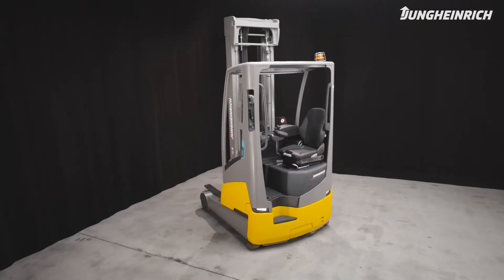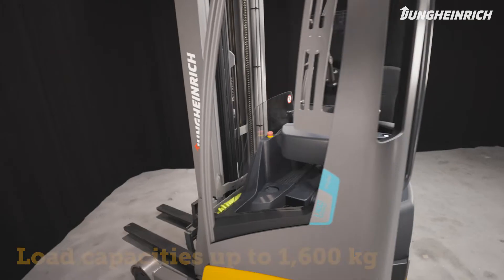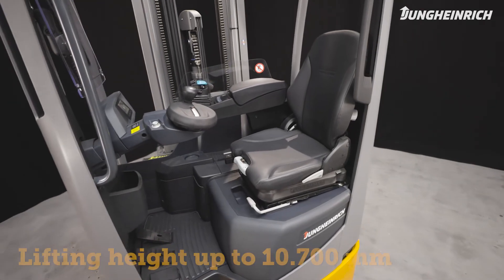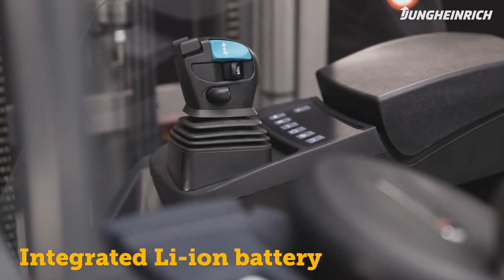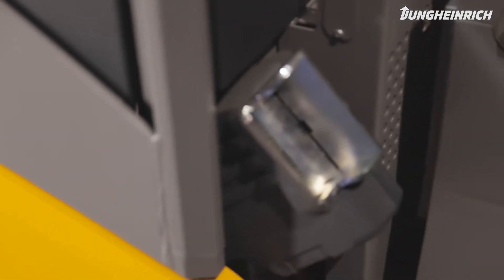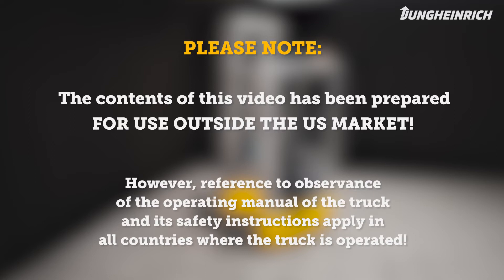The agile and innovative electric reach truck ETV 269 is ideal for the safe and effective stacking and retrieval of loads up to 1600 kilograms to a lifting height of up to 10,700 millimeters. The integrated lithium-ion battery facilitates flexible usage thanks to its rapid and boost charge features. Please note: the contents of this video have been prepared for use outside the US market.